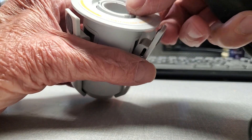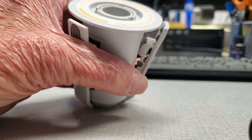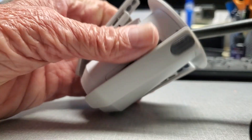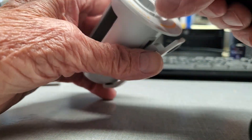Turn the inner hub around until the slot aligns with one of these three jaws, and just stick a screwdriver in there with a little bit of pressure, and that will pop the jaw out.